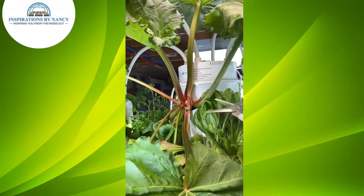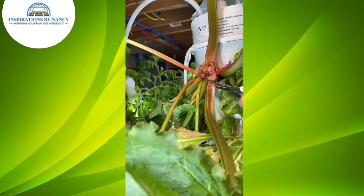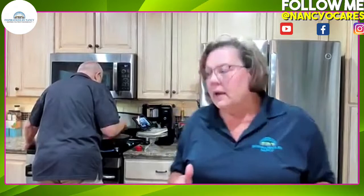We have our sourdough starter going on the counter because we are going to do a sourdough show. You can see we're cutting the chard off the plant — just cut anywhere from the back of the plant and it will refurbish and just keep growing more and more. We have even more chard out there from what we pulled today.